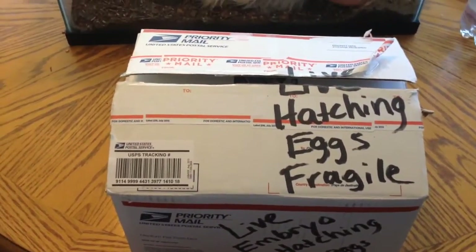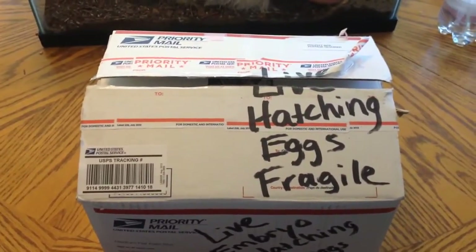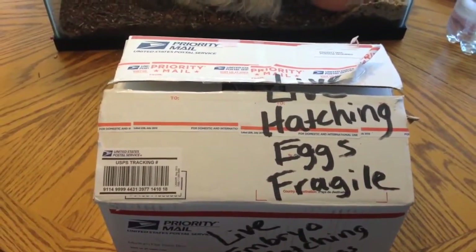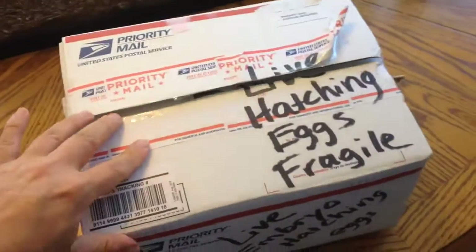These are eggs that I got from Jared on Facebook. If you guys are interested in purchasing eggs after watching the video and seeing the kinds of eggs I got, you are welcome to look in the description below and see if there's anything available that you guys would like to buy.